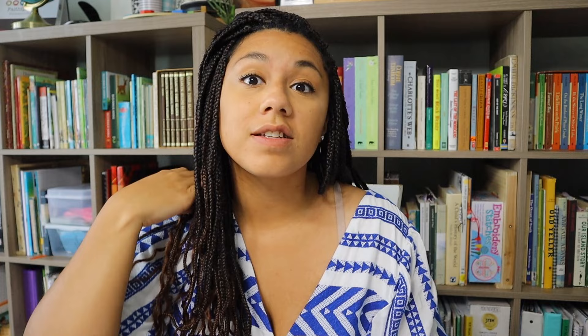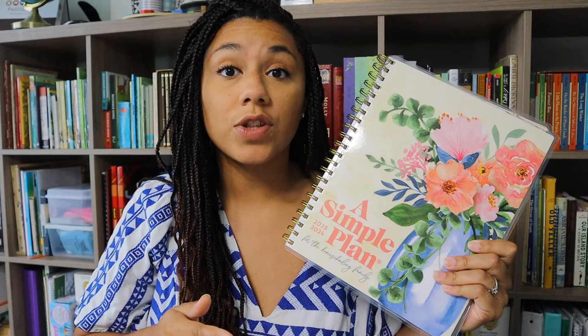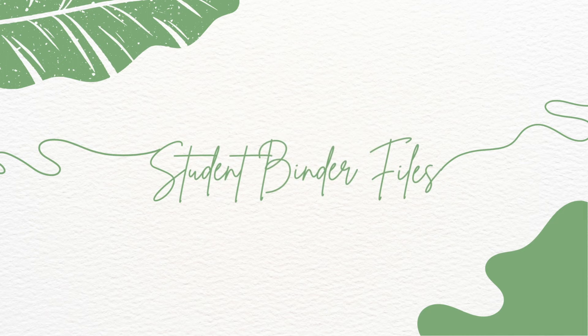Once I have everything how I want it on the document, I go ahead and print those out. I just tape them together because you have two papers for term one and two papers for term two. I want each term on its own big long sheet so I can look down and see everything for the entire week. That makes it super easy when I go in to plan each week of school and put it into my Simple Plan planner. Then I can look straight down each week and transfer those things right in.